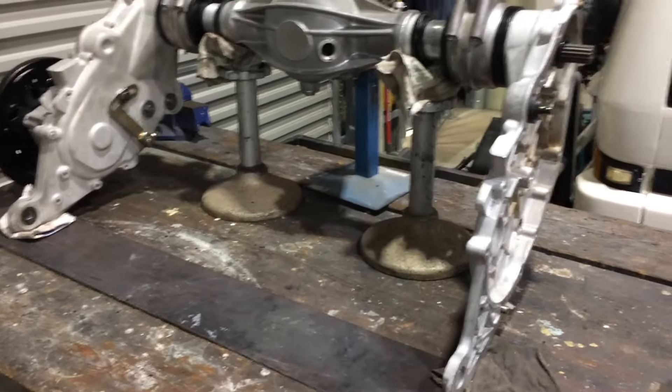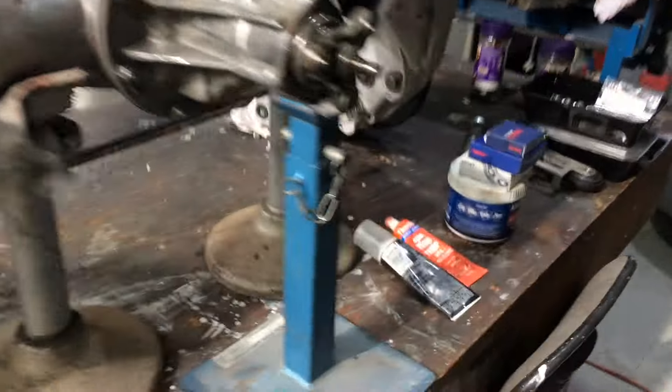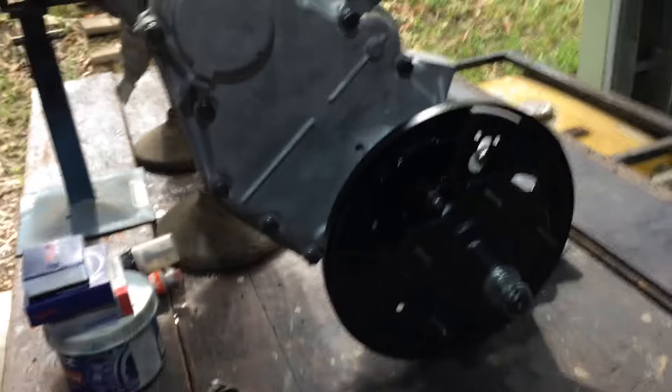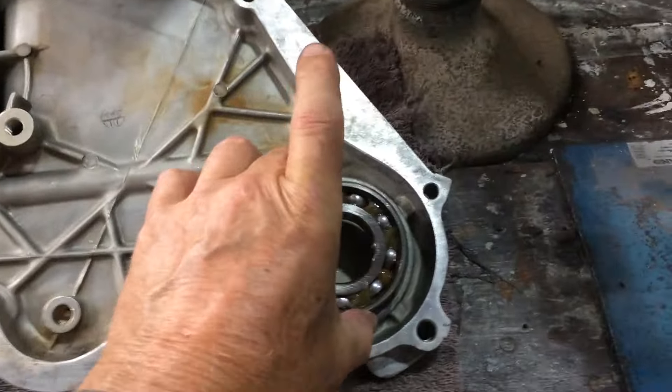That's done and ready to bolt onto the car. All I've got to do is detail the shocks, flip this around, and do this side. This side's all done, turned out really good. I just have to assemble the brakes. First thing I'm going to do is this bearing here - I've de-sealed it, it goes in there.